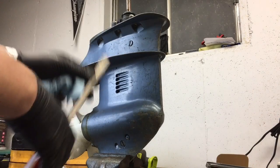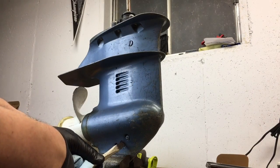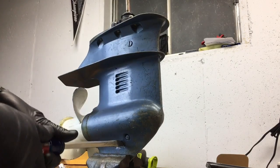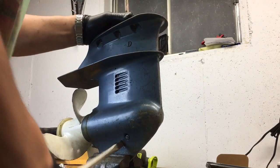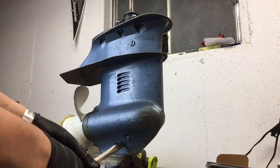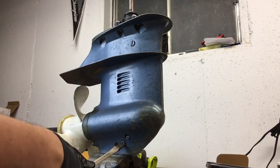All right guys, let me show you how to drain the oil out of the lower unit. You need a really big flathead screwdriver. My vise isn't on there very good, but break it loose like that.